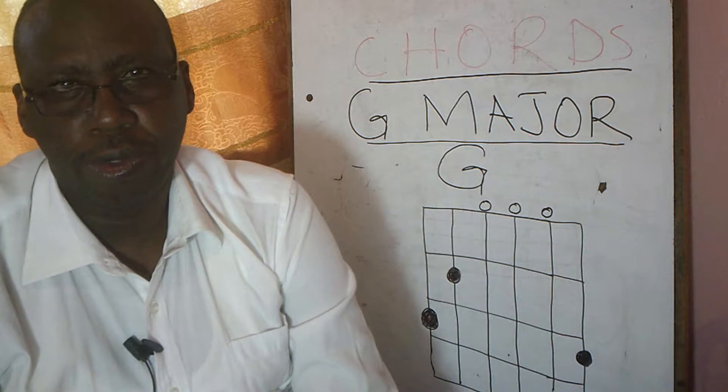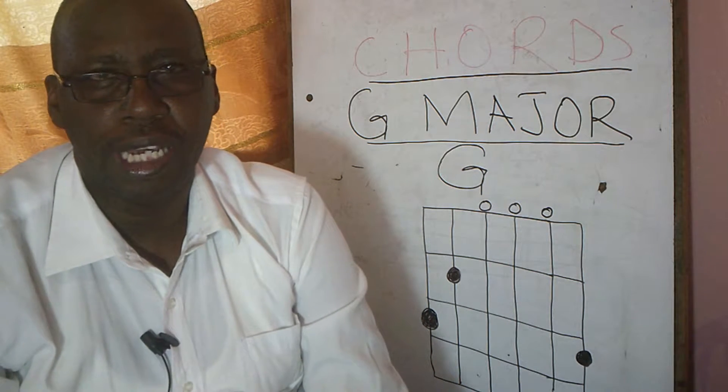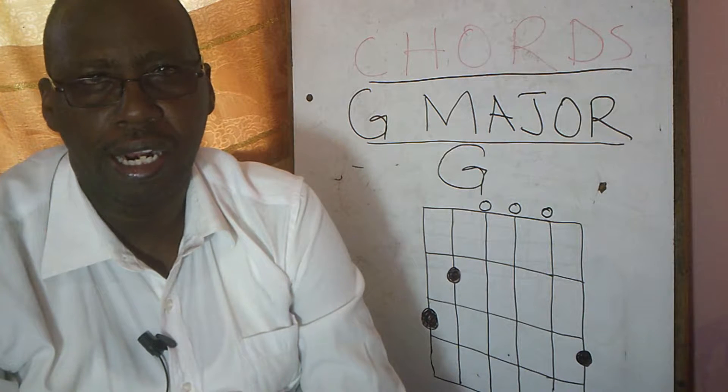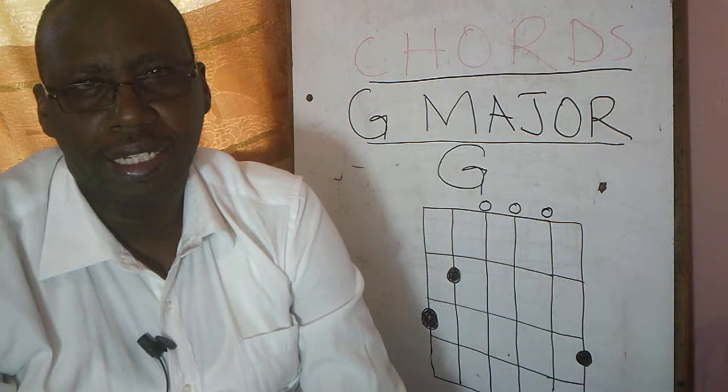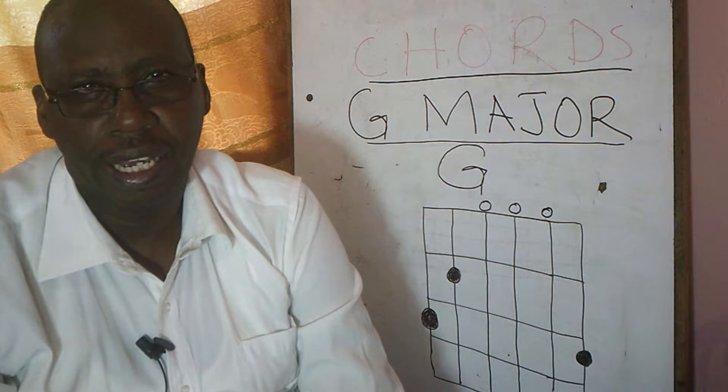Hello viewers and welcome to Samuel Mwanda channel. Today we are going to learn about a major chord known as G major using an acoustic guitar.